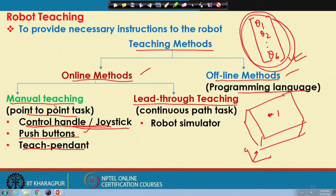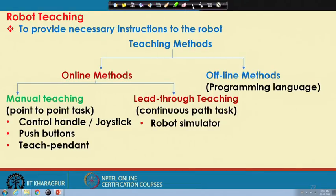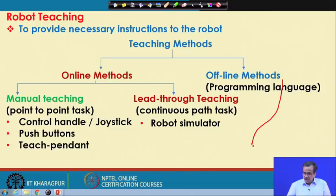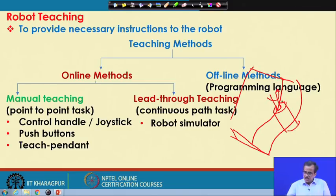I am going to discuss the principle of another online method — the lead through teaching. This is suitable for continuous path tasks, where the tool should be in contact with the job continuously. Let me take the same example: supposing that this is a profile which I will have to cut on one side of a steel plate. We use some sort of milling cutter — this milling cutter should rotate and it should be able to trace this particular complicated profile. In 2D, this is the type of profile I will have to cut. To cut this type of profile, we divide this profile into a large number of small segments — the more the number of segments, the better the precision. Supposing that we divide into say 1000 segments.